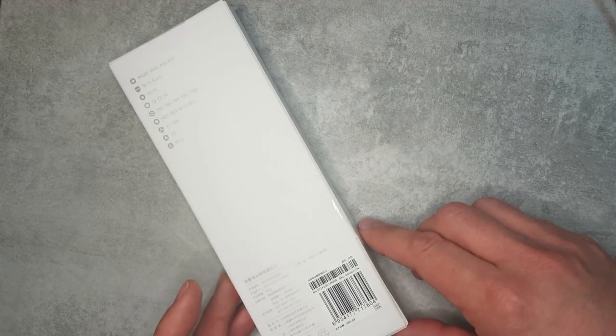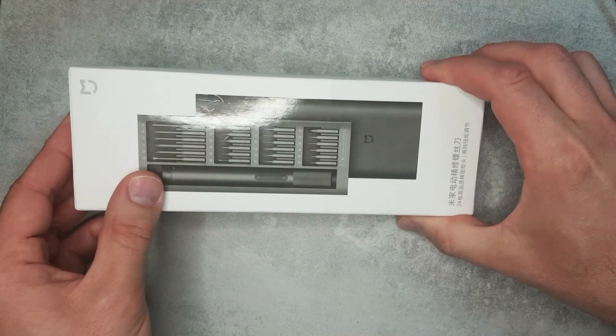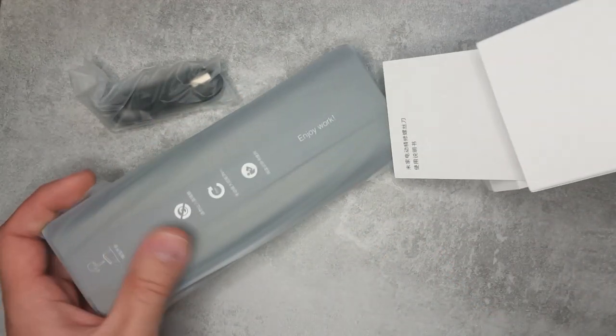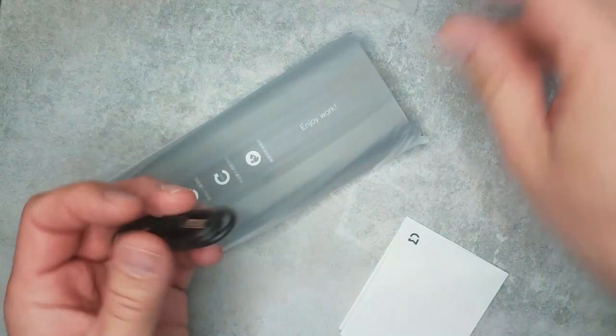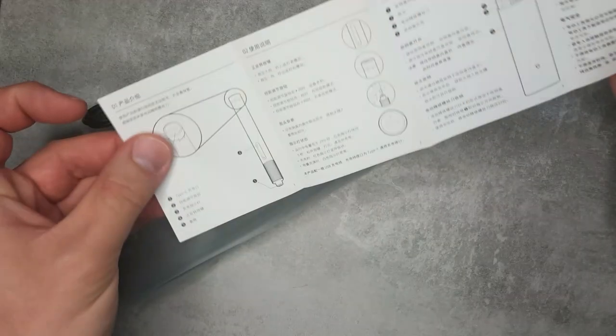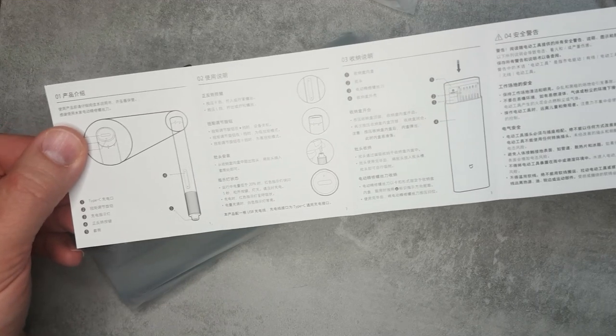Most of the packaging text is in Chinese, and you can see the photo of the product — it has this double print with a matte paper and a shiny section, which looks very nice. Inside we have another box with a USB cable, and then the actual screwdriver inside — it's a box within a box. It comes with a very short USB-C to USB-A charging cable and documentation, which is in Chinese.